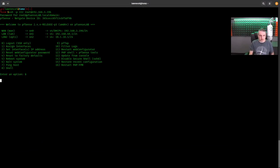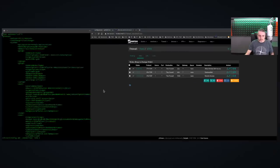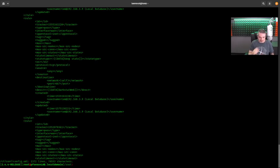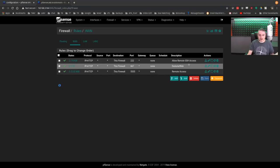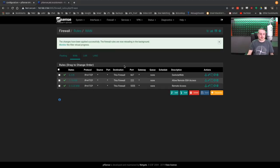From the pfSense documentation: use the 'vi config' command to edit the running configuration live. After saving and quitting the editor, the firewall removes the cache configuration and then changes will be visible in the GUI. The changes will not be active until the service relevant to the edited portion of the config is restarted. So let's show that. We log in again, get a shell, type 'vi config', go find the firewall rule for dark stat on port 666 — and we'll just change that. Refresh, and you'll see it's now changed in the GUI.